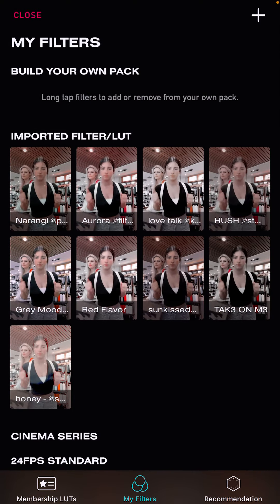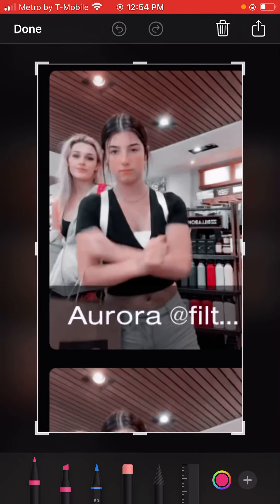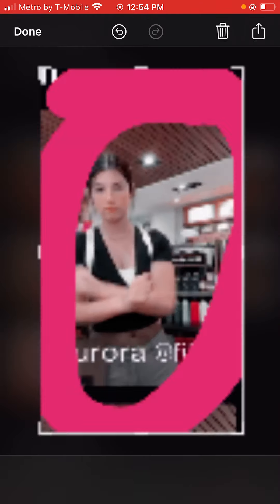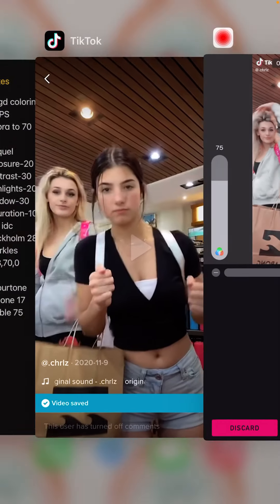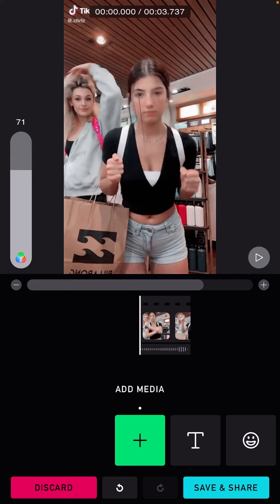Click on the QR code and then the Aurora filter will pop up. We're just going to click on the Aurora filter, take it off, and put it back again, because you need to put it to about 70.